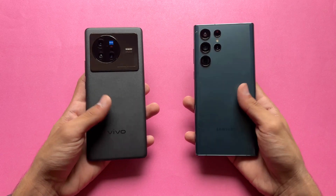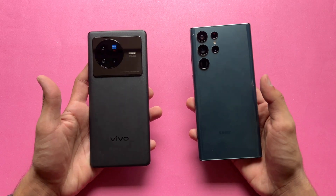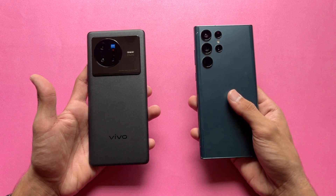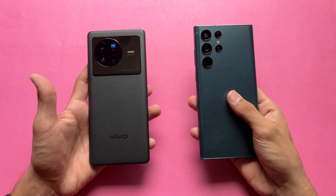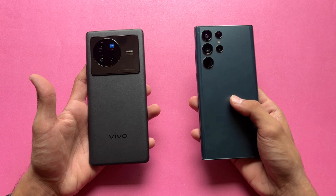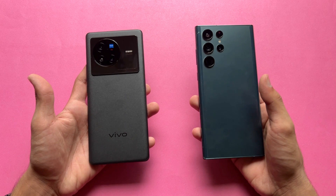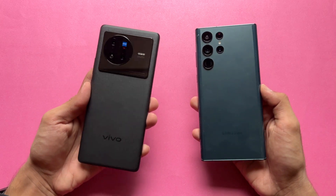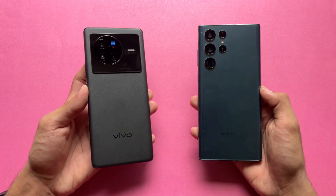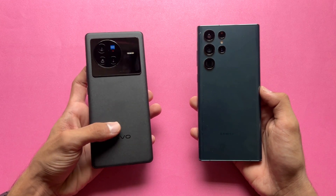On the back we have quad cameras on the Samsung while on the Vivo we have triple cameras. On the Samsung we have a 108MP main camera at f/1.8 with optical image stabilization, a 12MP ultrawide, a 12MP telephoto giving 3x optical zoom with OIS, and another 10MP telephoto giving 10x optical zoom with OIS. On the Vivo we have a 50MP f/1.8 main camera with OIS, a 12MP ultrawide, and a 12MP telephoto giving only 2x optical zoom with OIS.